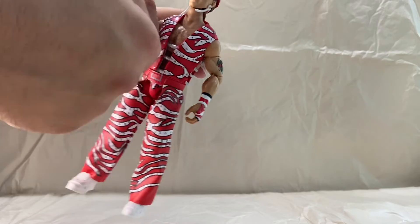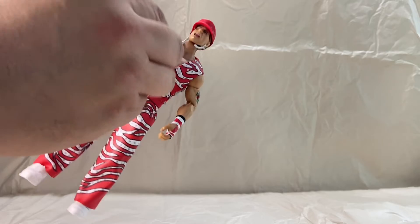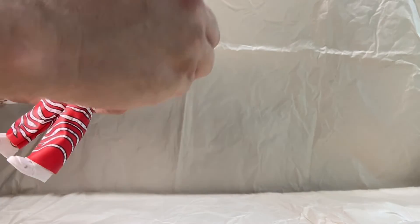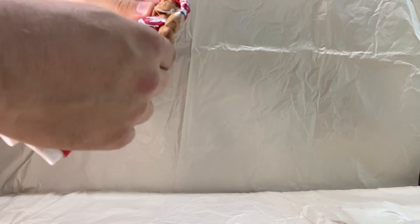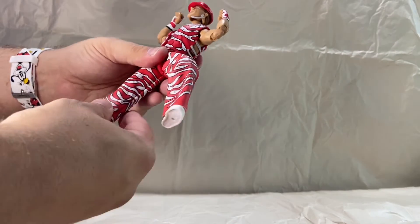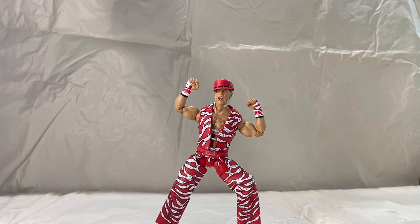Removing the hands is simple — just pops right out, and the new one just slides right in with no issues at all. Maybe a hand with splayed fingers so he could have his hand open would be nice, but this works just as good. It helps get that arrogant Shawn Michaels pose in.